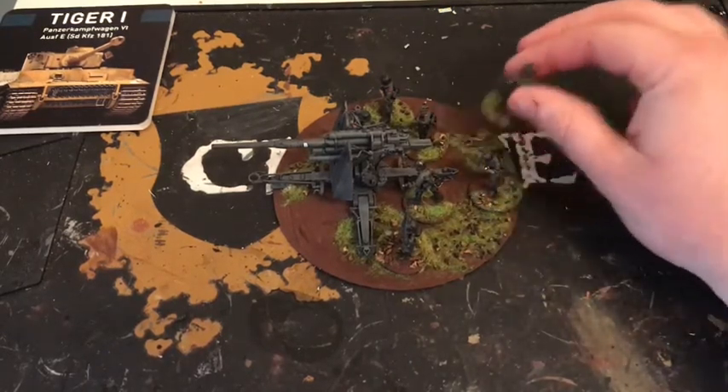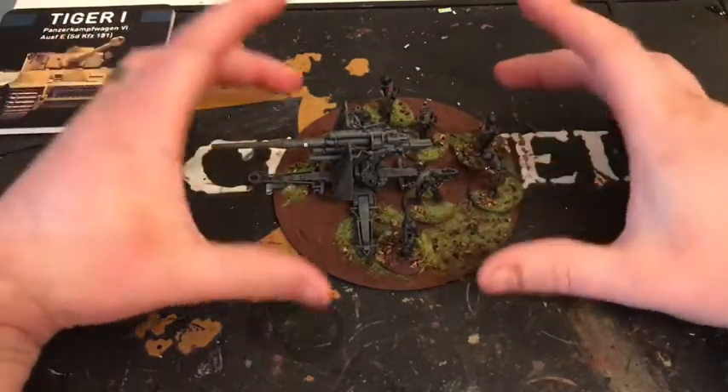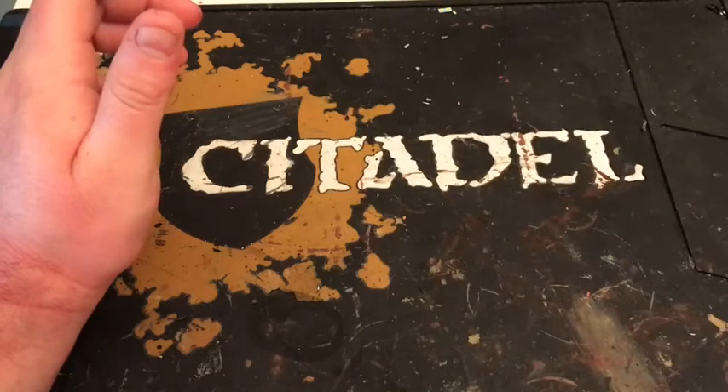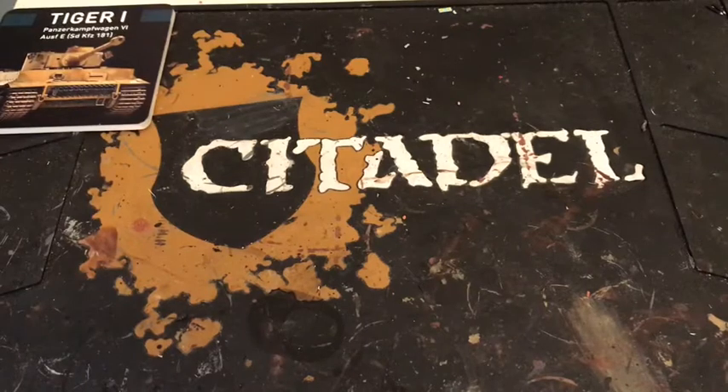I didn't want to stick them all down because that would have been a nightmare to carry around in my carry case, so that's why I've done them separate. You can also remove casualties as you go through the game. I usually do base everything on one base — I did it with my Nebelwerfer, but I'm sorry I did now in a way because I can't really use it properly. The base I built wouldn't have been great for gaming, as you might have seen in the last video. It's not really made for gaming — I'll probably get another one.